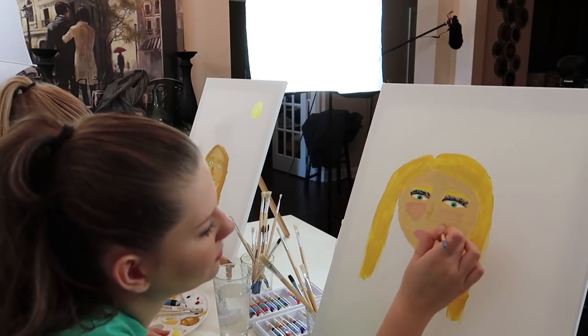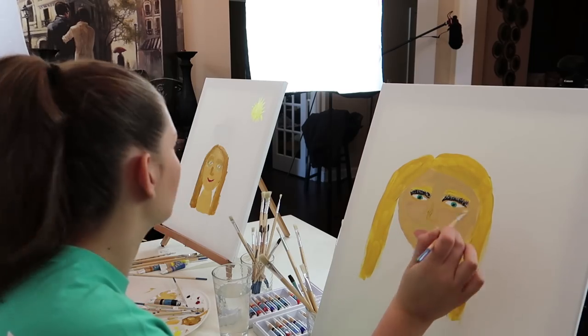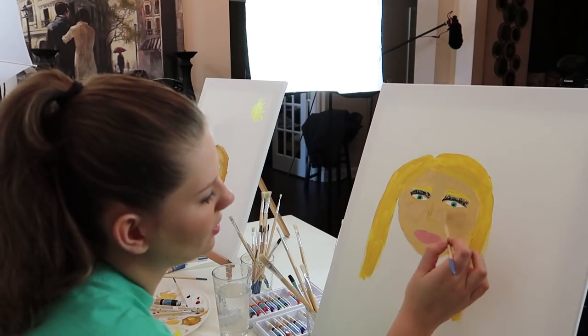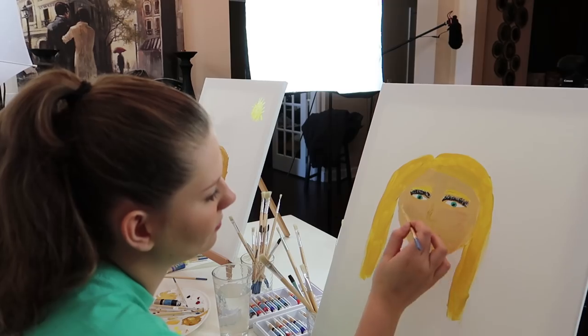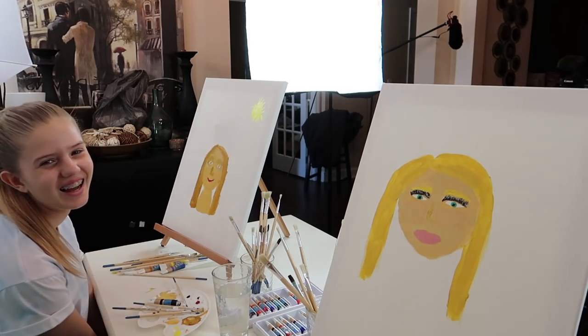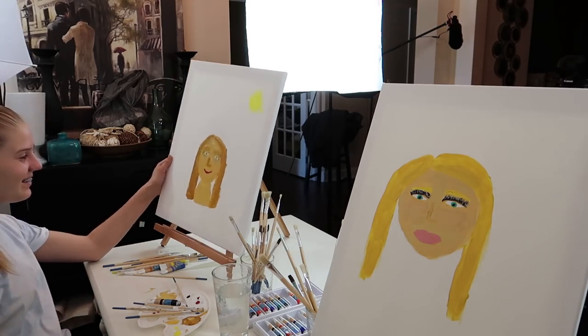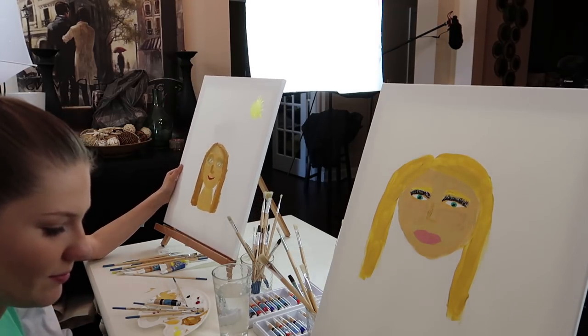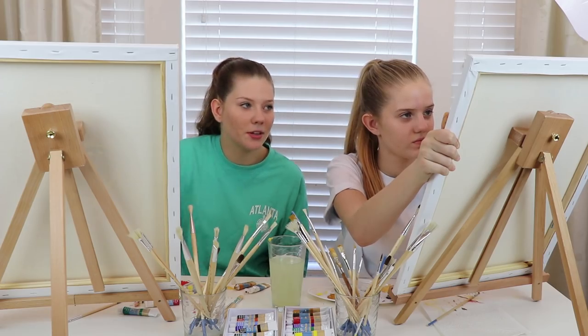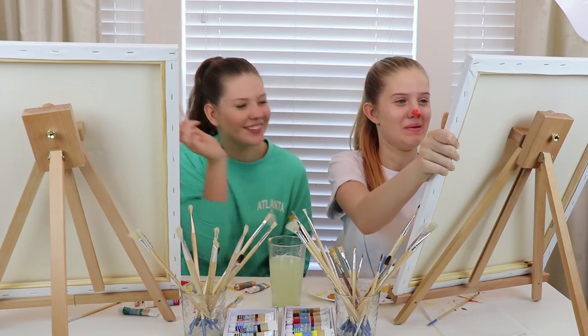Thanks, Nessa. Oh my gosh, you're beautiful. How do you think yours turned out? Oh, not as good as mine. I gave you rosy cheeks. Look at mine. You look wonderful. Now fix your hair. You want me to cover it off and I don't like reindeer? No. Oh. Oh.